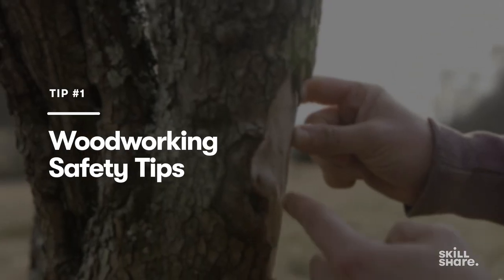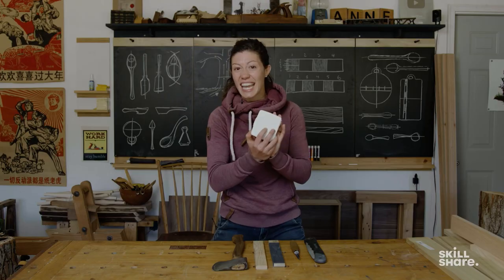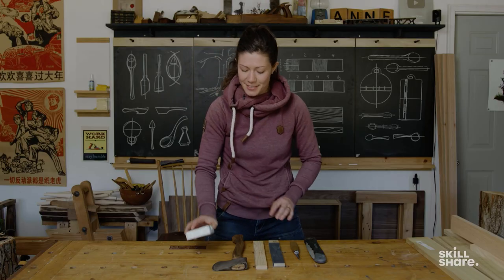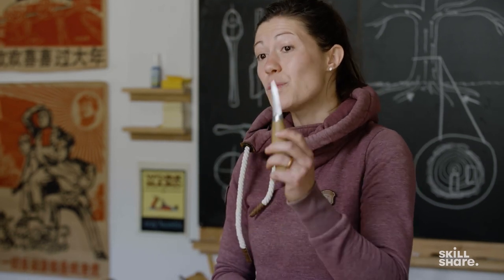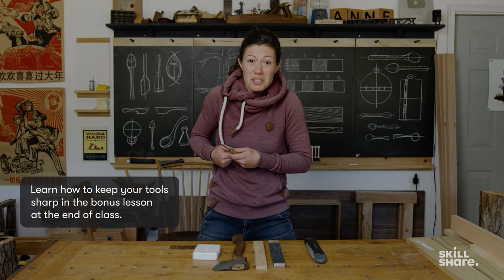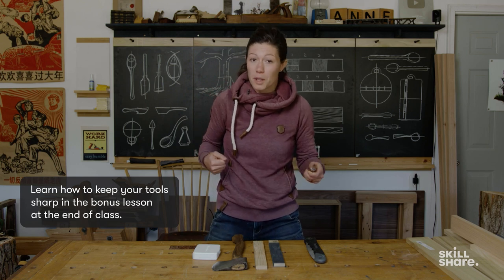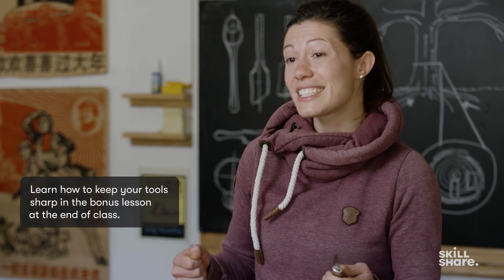Let's talk about safety. It's always a good idea to have some first aid on hand just in case, but hopefully you won't need it. This is probably one of the sharpest knives that you've ever held in your hand. I don't say that to scare you. A sharp tool is actually way safer than a dull tool, because when a tool is dull, you have to exert a ton of force to make it work the way that it should, and when you're exerting a ton of force, things stop being as predictable as they should be.